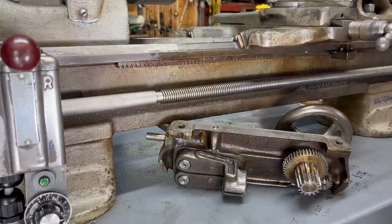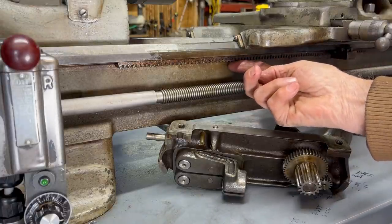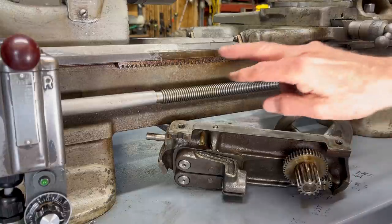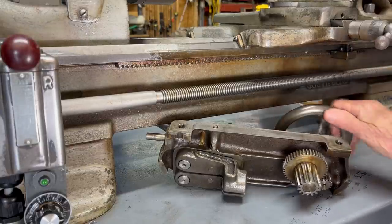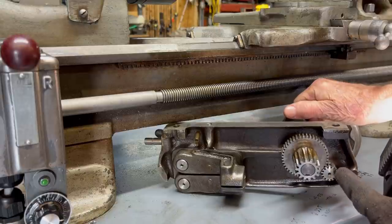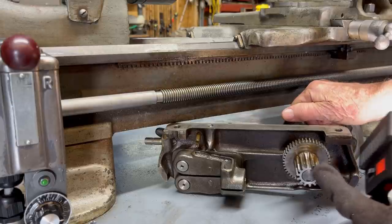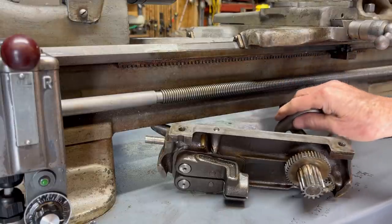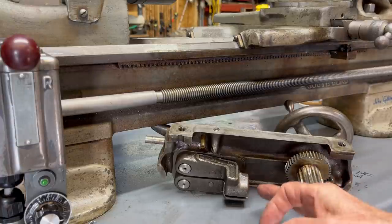Before we go down to the basement, I should explain something. Virtually all bench lathes and engine lathes have a rack under here. The rack is a straight gear that is screwed onto the bed. The purpose of the rack is so that when you turn the hand wheel, a small gear transmits the energy into the larger gear — there are actually two gears together here. This gear that I'm pointing to rides on the rack, and that is what propels or moves the carriage from right to left, longitudinally by hand. This has nothing to do with the power feed; that is through the half nut.